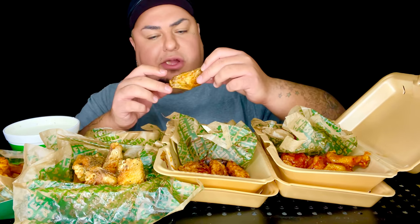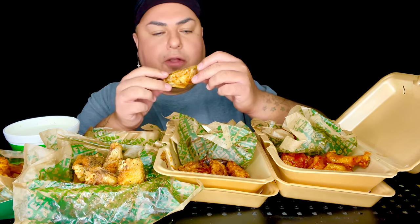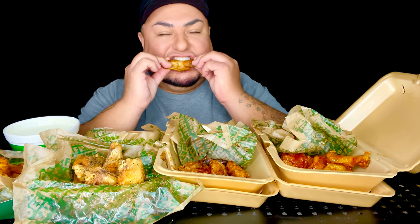That's the Korean. All right, let's try this Louisiana rub. Oh man. This is my new wing spot.